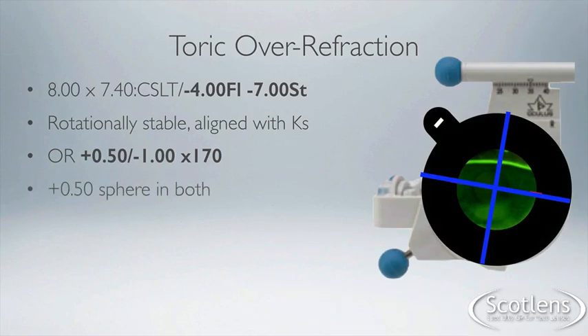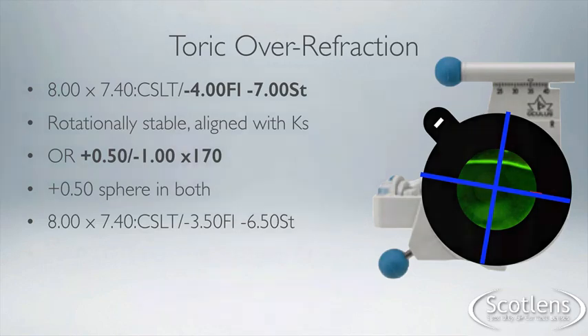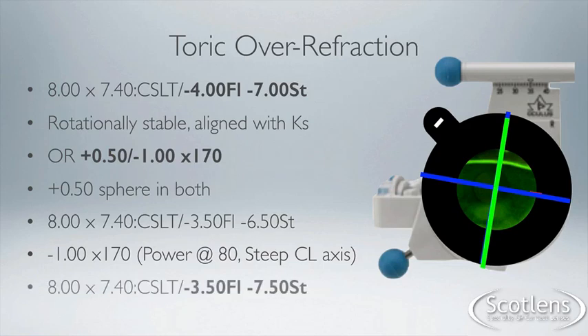The first thing to do is incorporate the sphere. The spherical power affects both meridians, so the minus four becomes minus 3.50, and the minus seven in the steep becomes minus 6.50. We then incorporate the cylinder correction: minus one, axis 170. The power of the cylinder is perpendicular to the axis, so it acts along 80 degrees — along the steep meridian. The final parameters are an 8 by 7.6 corneoscleral toric: minus 3.50 in the flat and minus 7.50 in the steep.